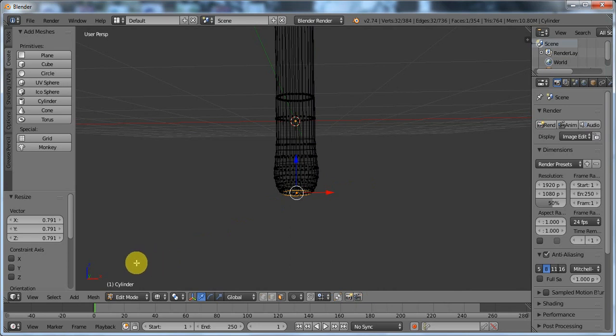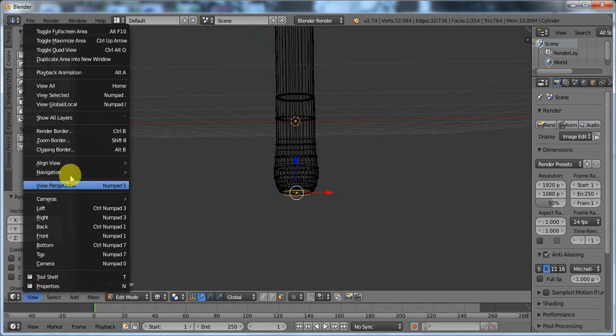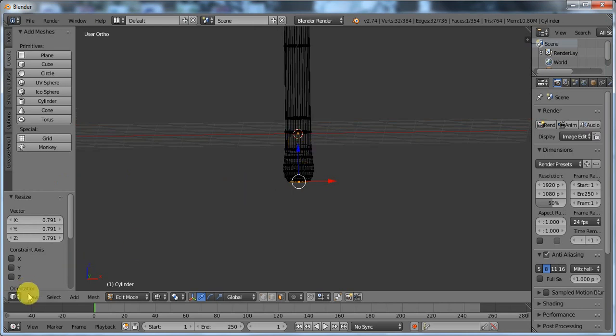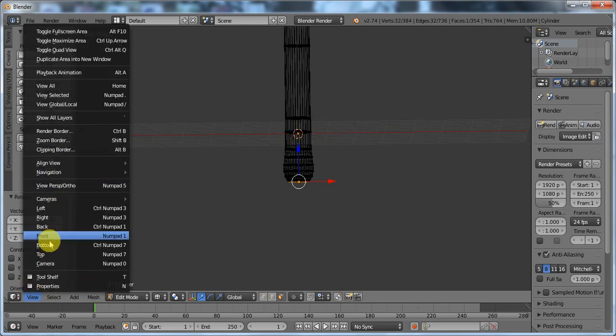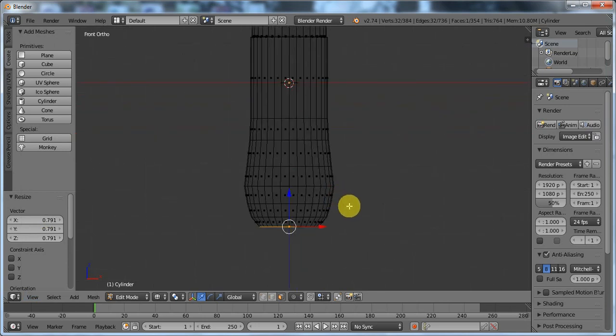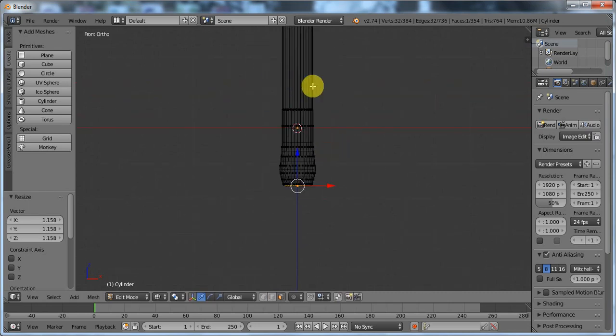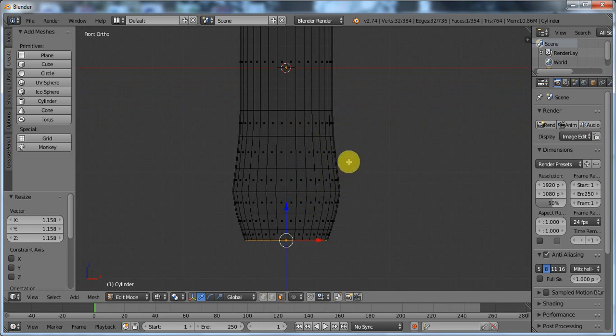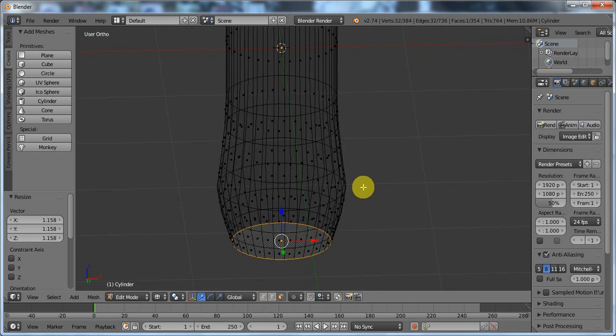Press Z to go into the wireframe view, go to View, click on this to go into the orthographic view, go to View > Front. I'm going to do that much — about the same width as that. Then here again I'm going to do the same thing that I did before. Click Z again to go back into the solid view.